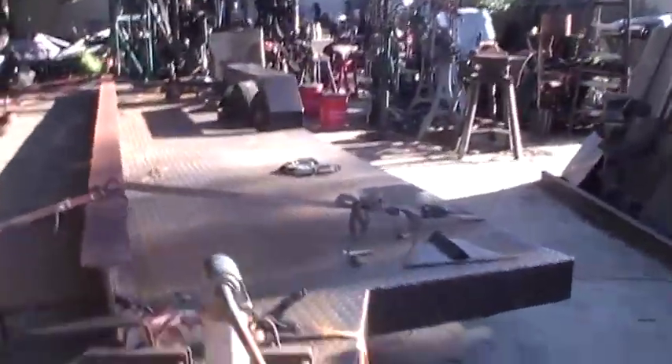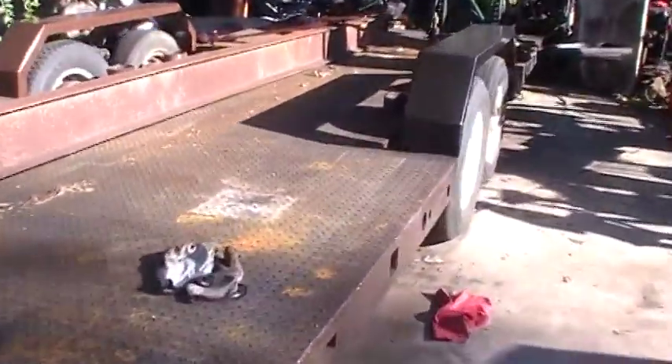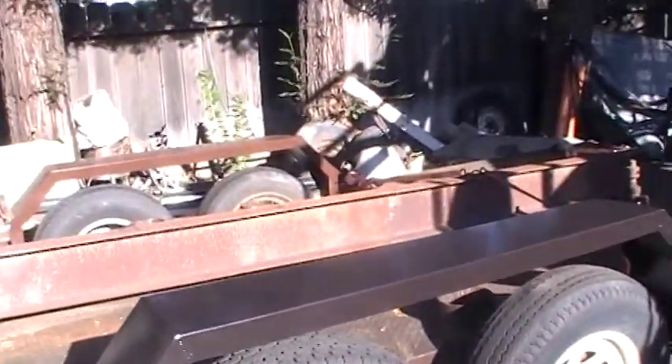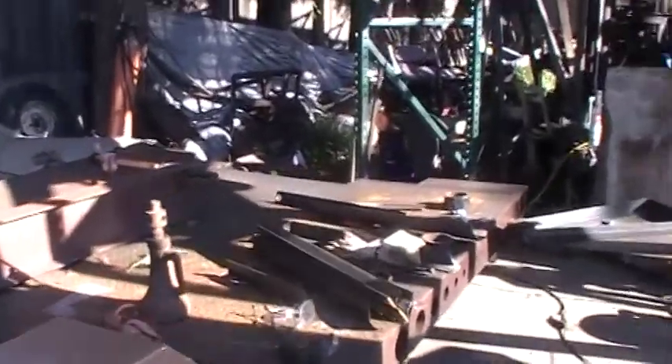Got my fenders on. My trailer's basically a flatbed trailer now and it's road worthy. Got the lights on, everything. Make an appointment, go down to the DMV and get it registered so I can start building all the stuff on top of it.